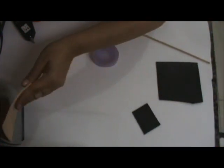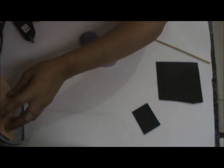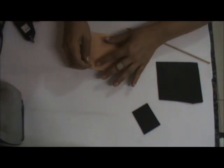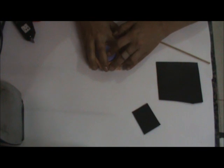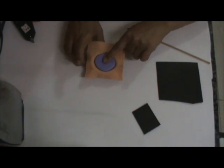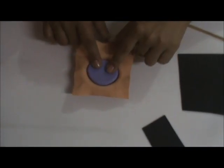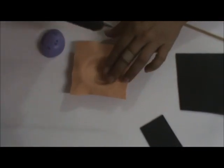Vou modelar a cor pele. Meu ferro tá aqui, vou esquentar, deixar meu EVA bem molinho. Deixa ele aquecer bem. Aqueceu — eu coloco aqui, seguro dos lados, pressiono. É só fazer assim, ele não cria rugas. Esfriou, eu tiro. Ele tá modelado.